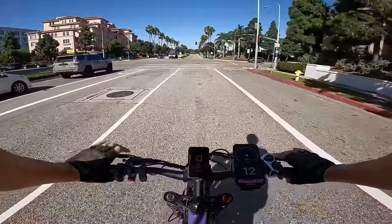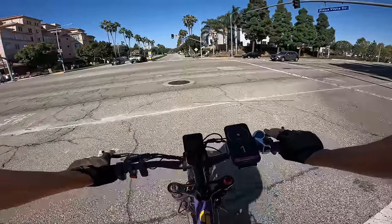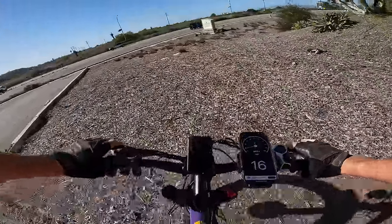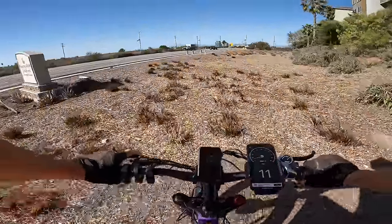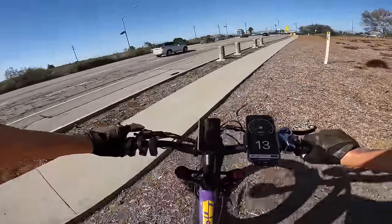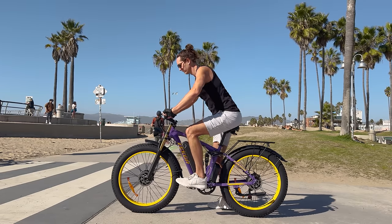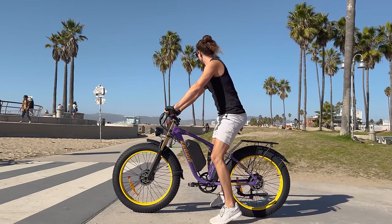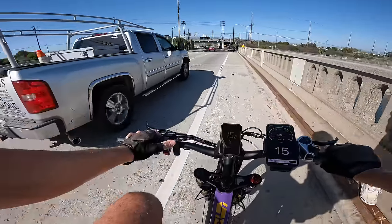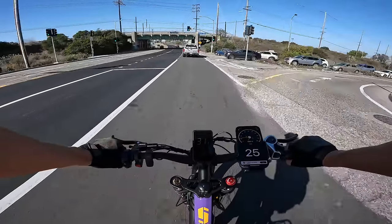The brakes definitely need some bedding in — they're not grabbing super hard out of the box, which is pretty typical. The riding position puts you a little bit up on the handlebars, kind of like a mountain bike position. This helps distribute weight forward to utilize that dual crown front suspension as well as the air shock on the rear. Suspension on this bike is relatively nice riding — not the most plush full suspension, but certainly way better than no rear suspension.